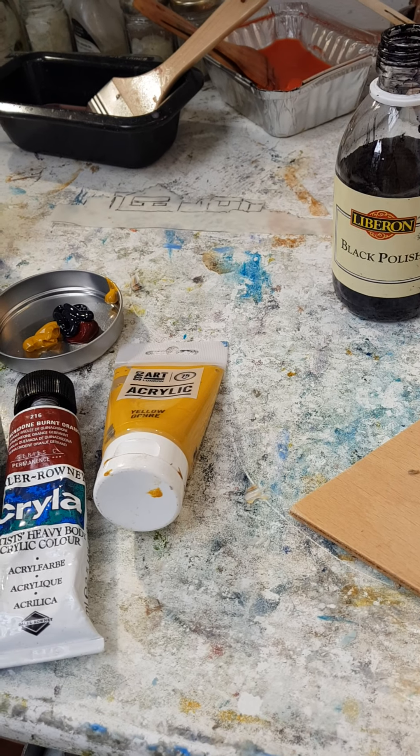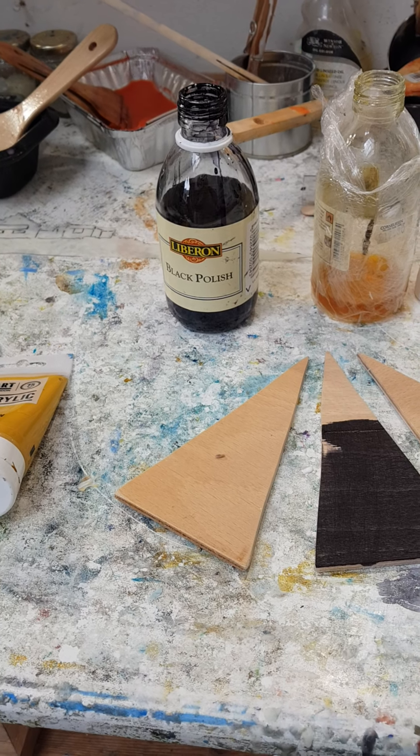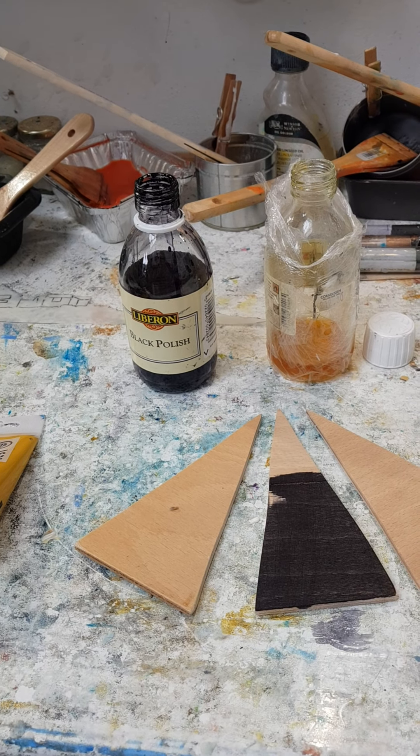Hello Heather, I've just come up to the studio to do a bit of painting. I thought I'd have a little look at what I do for painting the edges of my paintings. I mean I don't do the same thing all the time.